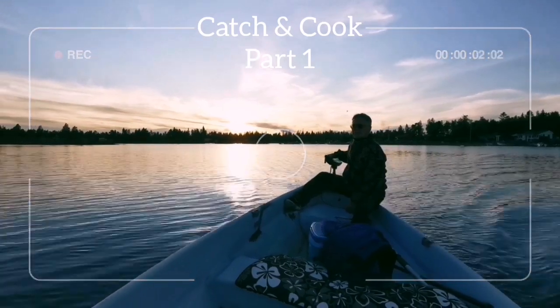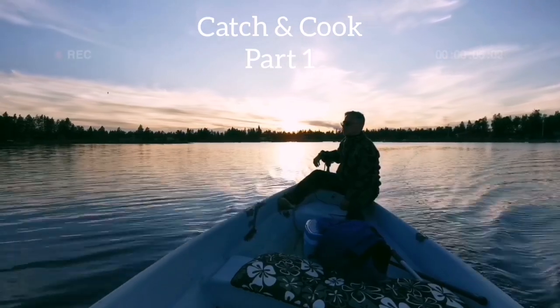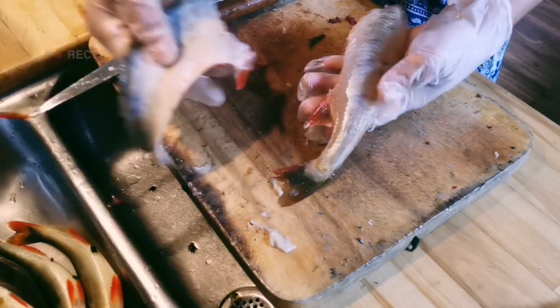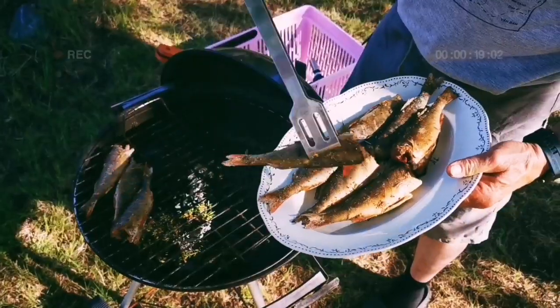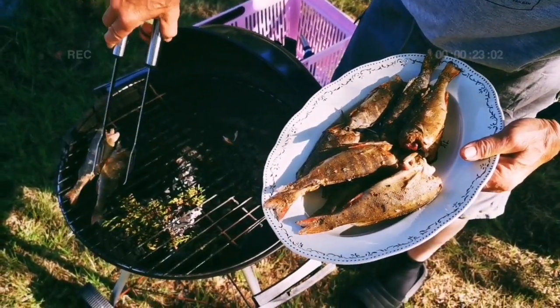Hi my beloved YouTube viewers, welcome to my new season catch and cook episode. If you like fishing, cook and eat fish, this is a series for you. I'm going to show you step by step how to clean and how to cook the fish. And in this episode, I'm going to show you how to smoke fish.